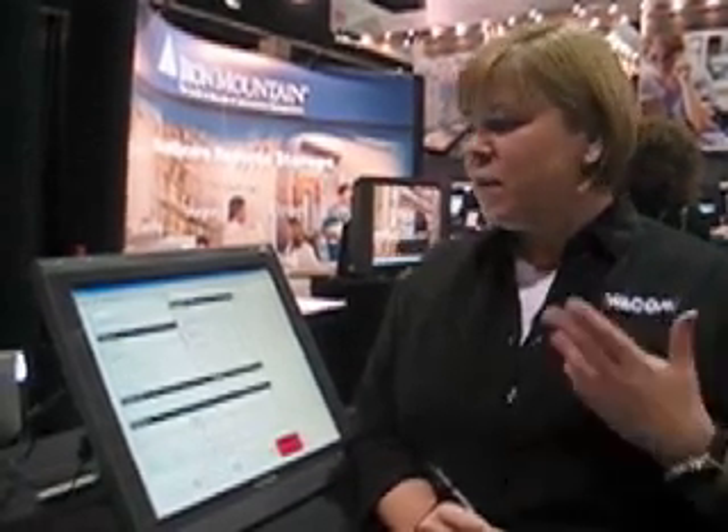Hi, this is Donna Cotman. I'm with Wacom Technology. We're here at the SIIM 2007 show, and we're here showing our pen displays to the radiology crowd here today.